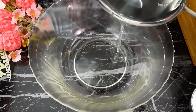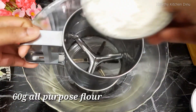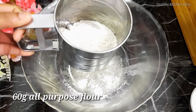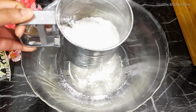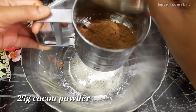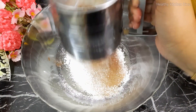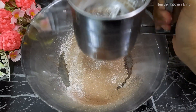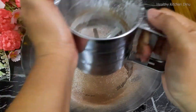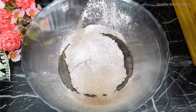We will put them in for a few minutes. We will put the butter on the bottom of the bowl and put the chocolate powder on the bottom of the bowl.